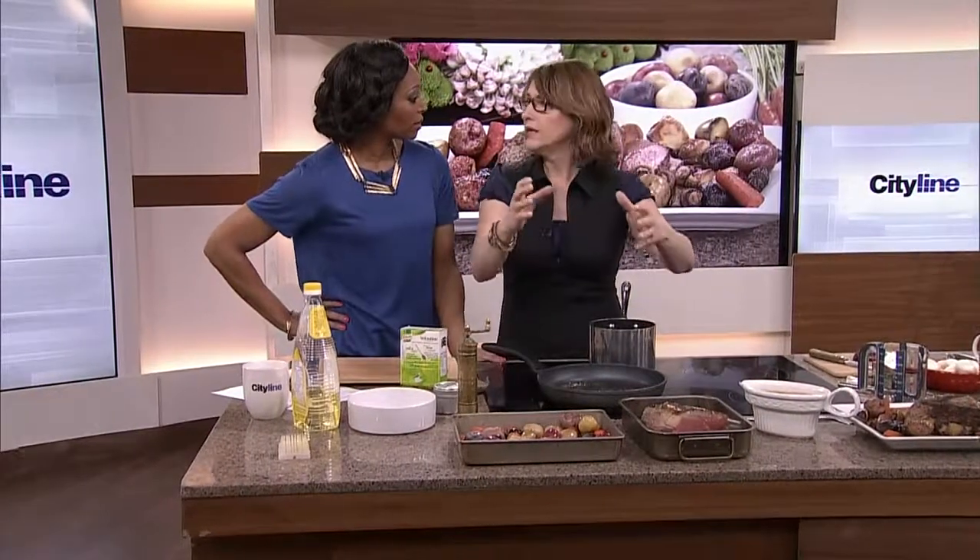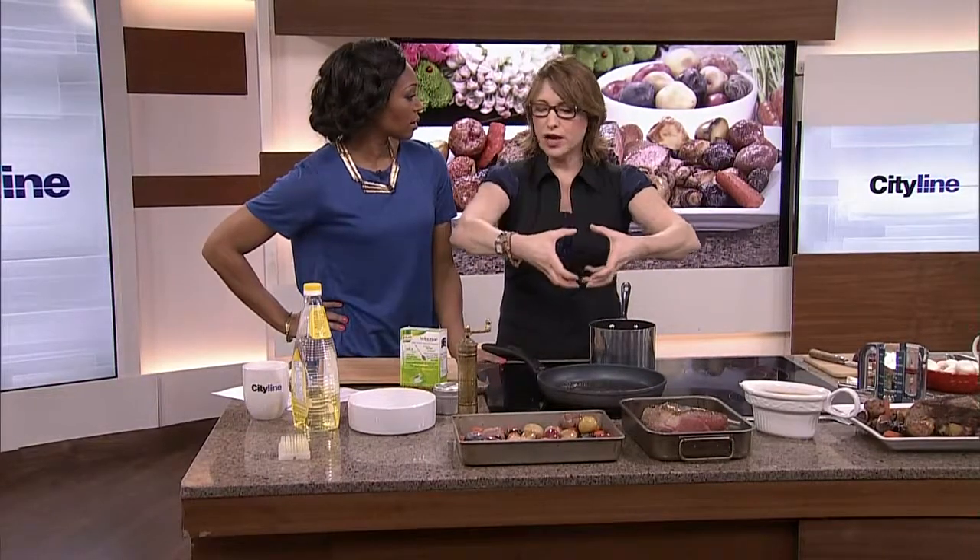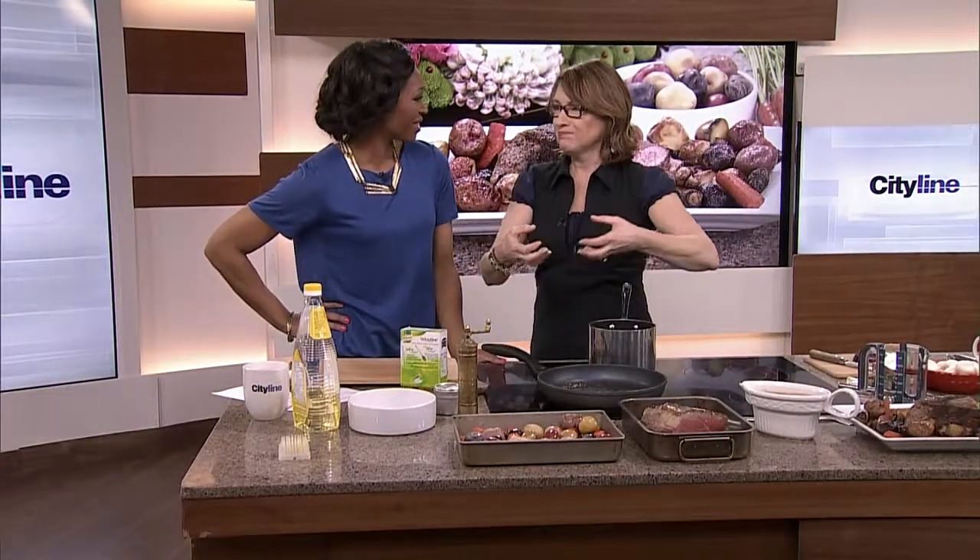One more thing — size matters. The size of the circumference of the roast matters for this method.